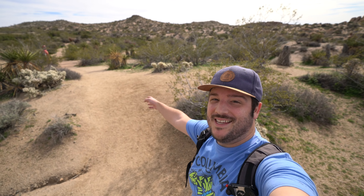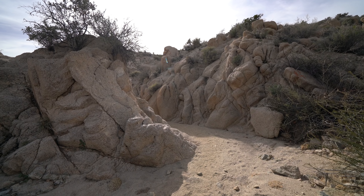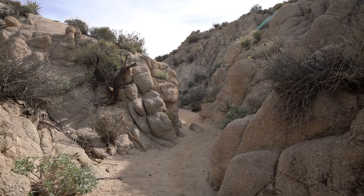We have made it to mile marker 2 — more of the same. After mile marker 2 the trail gets a little bit more unique as you go down into a small ravine and continue walking along the desert wash.